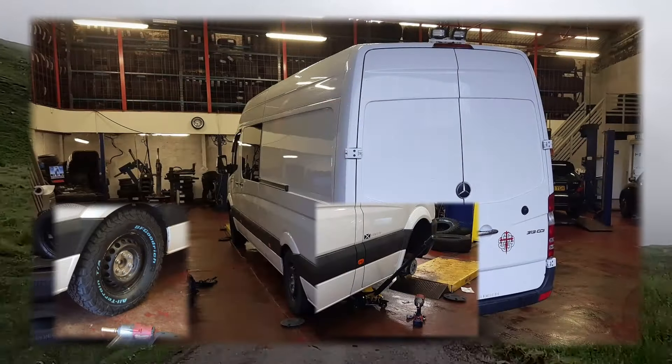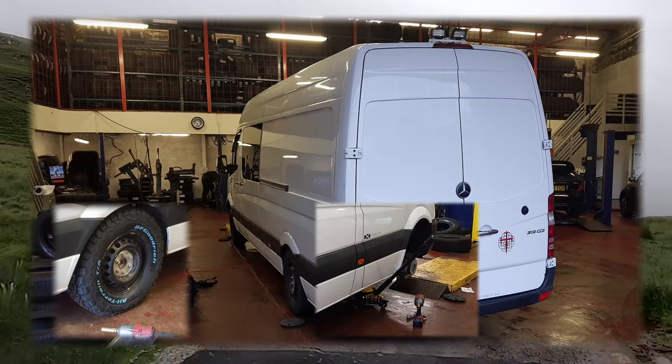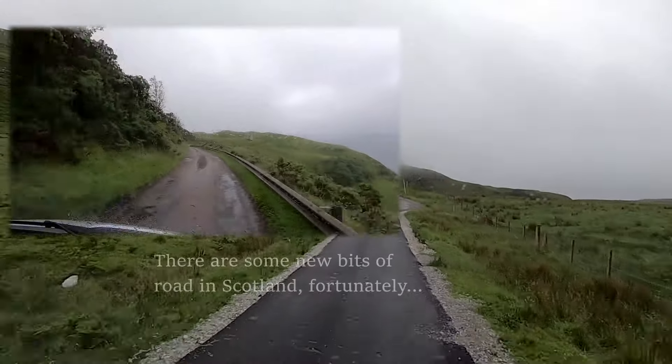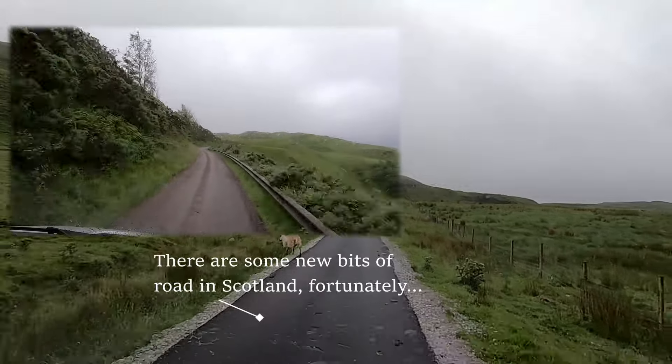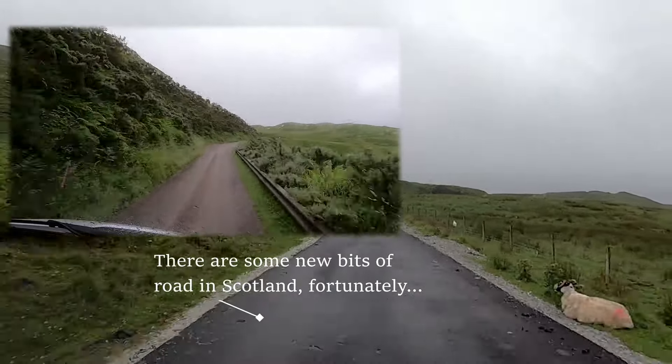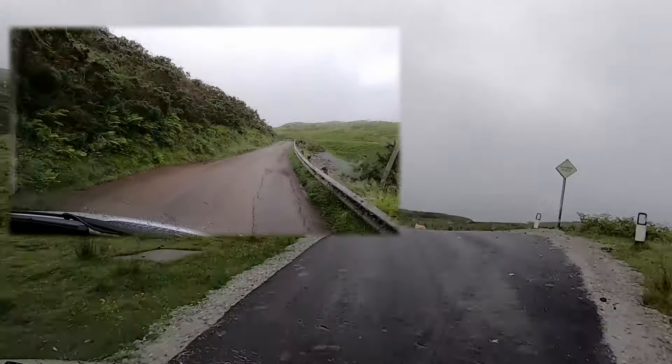My first impressions were that the ride quality was a huge improvement. The tires completely ignored all the potholes up here in Scotland — the van felt more stable, and it was like riding with air suspension by comparison.